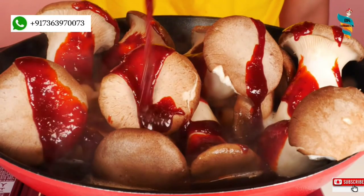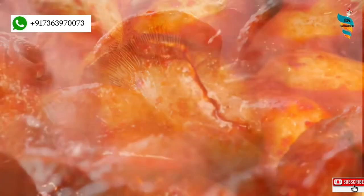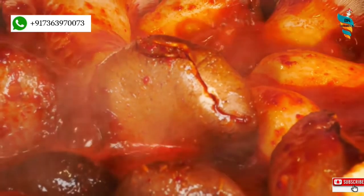King Oyster mushrooms are thick and meaty with an aromatic mushroom flavor, which sweetens upon cooking. They hold together well during cooking and are often used as a substitute for scallops or other mild flavor meats.